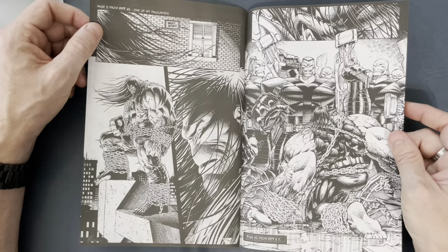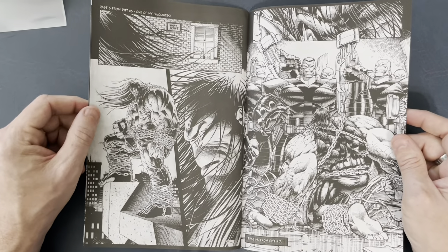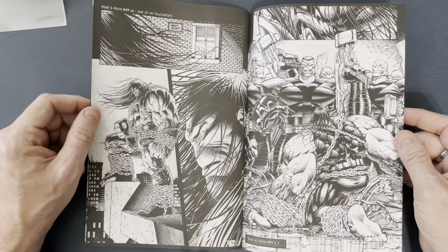These would be great to scan in at a high res and then shoot over to a colorist to see what a colorist would do with these. You just look at these pages and you're like, oh yeah — this book just exuded manliness and boldness.